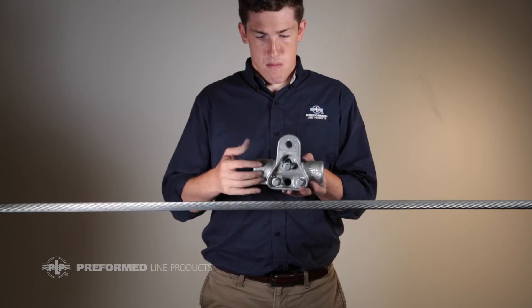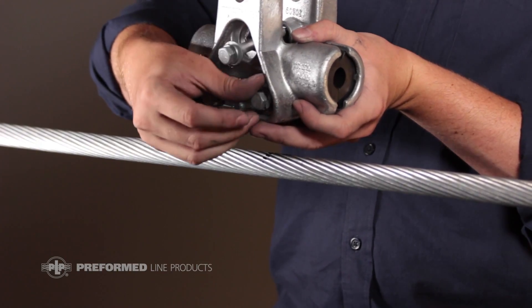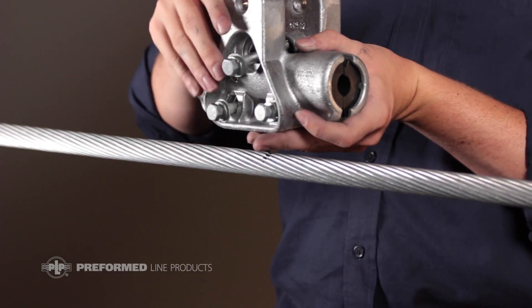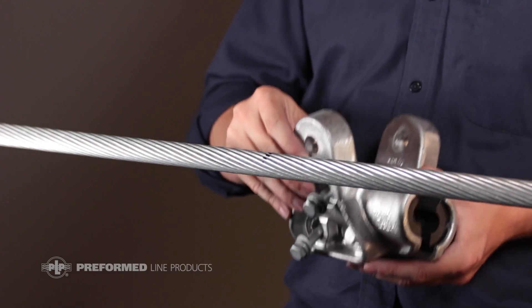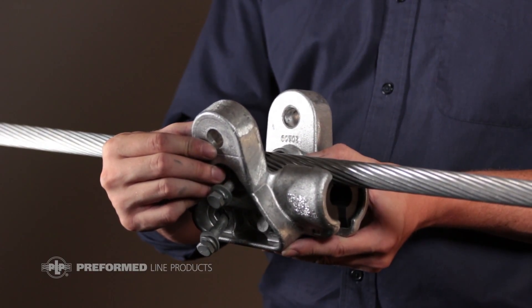Loosen the bottom two bolts, making sure not to back them completely out of their respective nut. This will permit the clamp to pivot open on the bottom two bolts. If the bolts are not completely loosened, installation of the clamp on the largest conductor in the clamp range may be difficult.